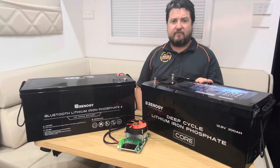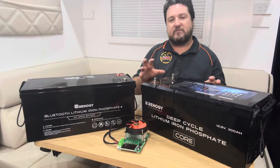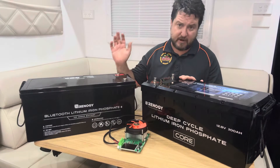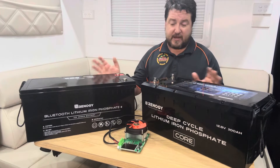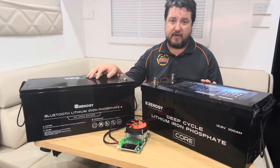One of the main things we've been getting inquiries about is whether it's actually the same size as the 200 amp hour battery. So I've grabbed one of the 200 amp hour Renogy's here, and as you can see they are the same size.